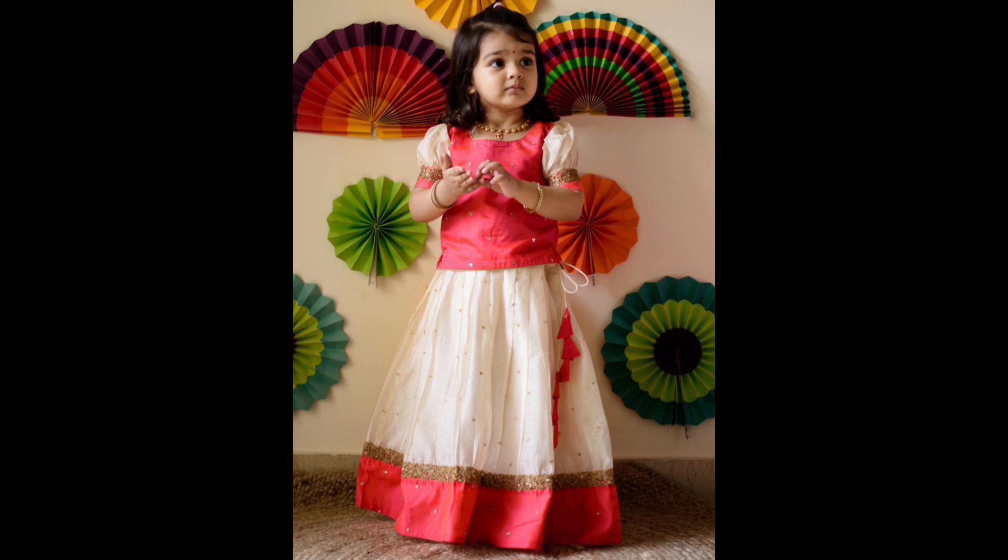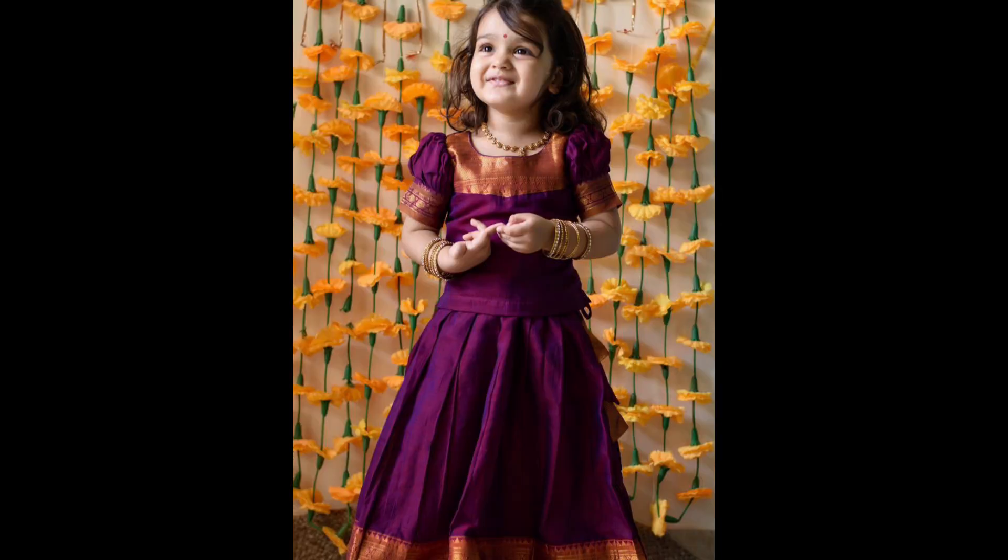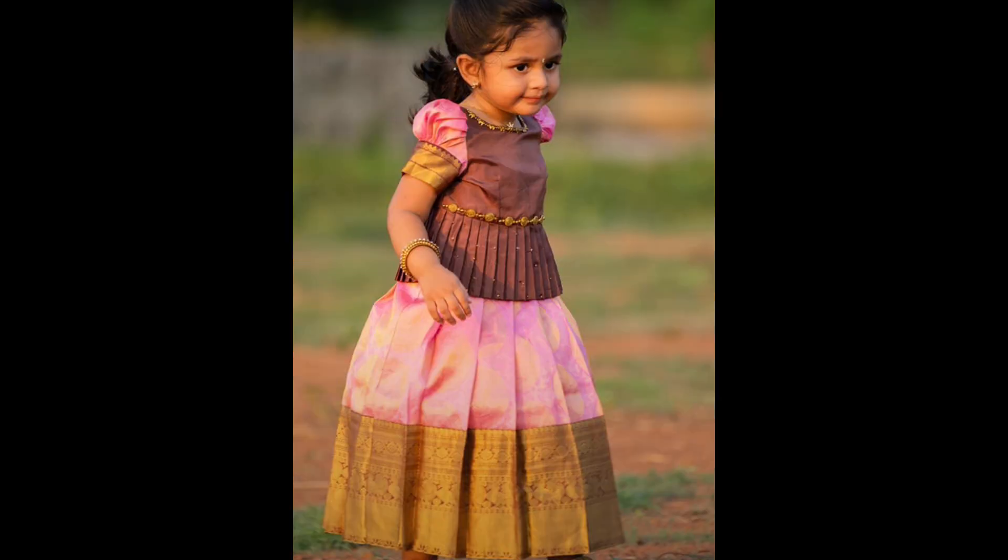These lehengas are luxurious and give a royal look, ideal for weddings or big celebrations. A more lightweight and playful design includes zari work on silk fabrics, giving a glittering effect while being comfortable for kids to wear.